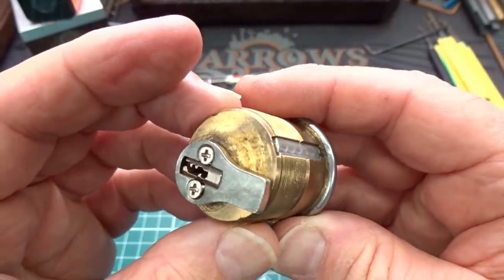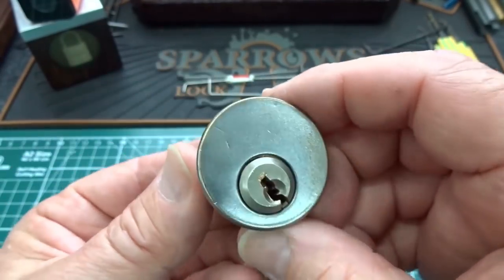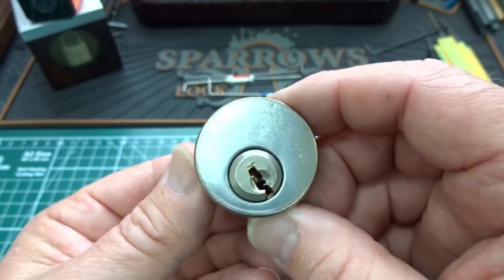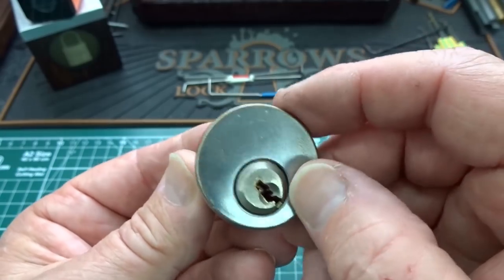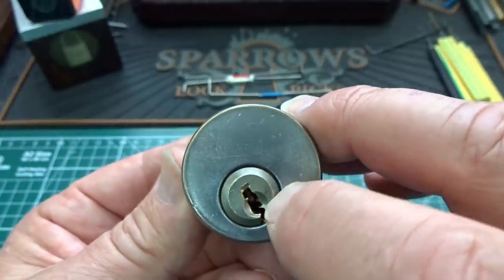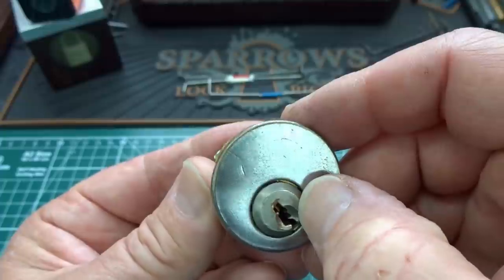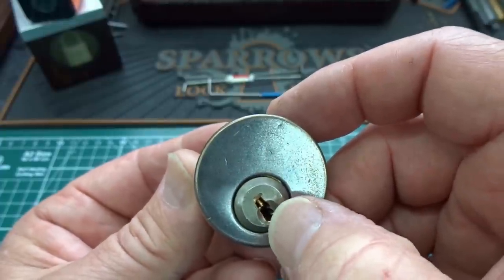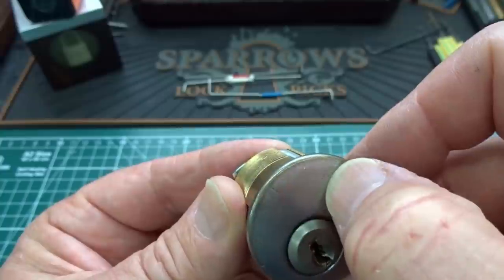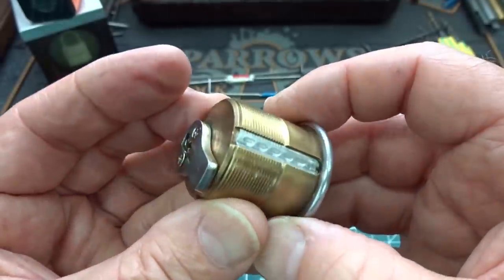Alright guys, this little Kaba is from David out in Boise, Idaho. You can see I've picked this and I've gotten trapped. There's no key for this. I've tried pushing all the pins back but I'm sure what's happened is there's some holes drilled in the side of the core and there's probably a couple of master wafers in there. I picked it to the master wafer and then when I rotated it the T-pins probably jammed the core in place.